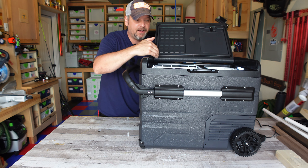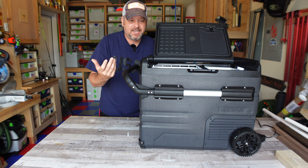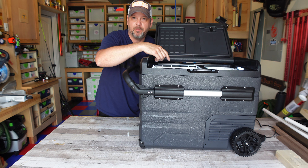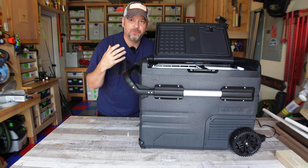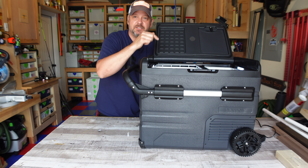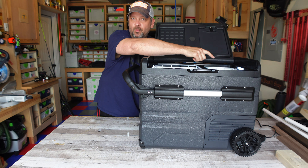I do have a couple of coolers that have dual zone, but typically they state you only have one temperature zone you can set, which is your bigger compartment, and then the smaller compartment next to it is typically a couple of degrees higher for your refrigerator style stuff. This actually has two different zones, and we're going to test that out here today and tomorrow — I'm going to try to freeze some water on that side.